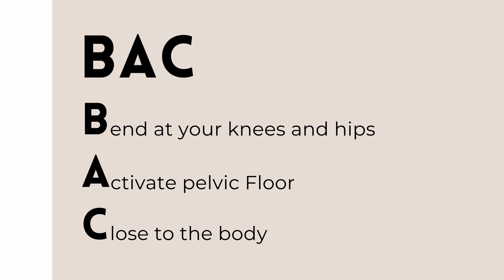Once we have bent at the hips and knees, we activate the pelvic floor. This is to do a light lift of the pelvic floor muscles by squeezing and lifting the muscles around the back passage — the feeling of stopping wind passing.